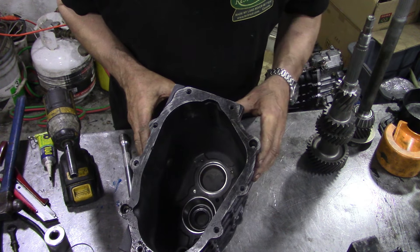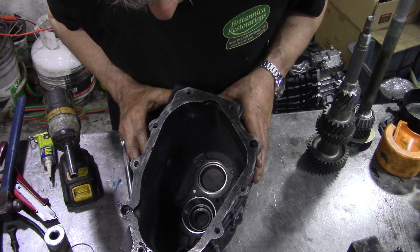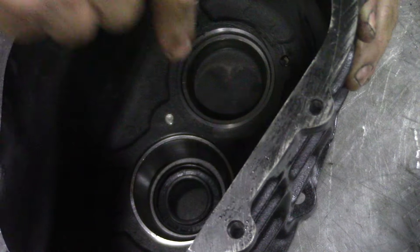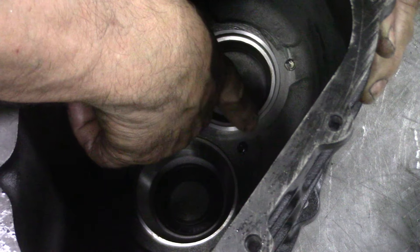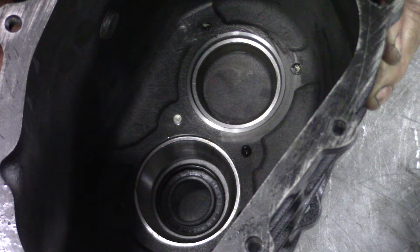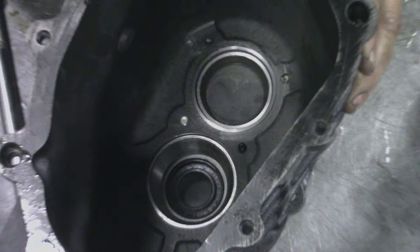That's the bearings fitted - I've got a couple of new bearings in there. You can see down here the primary motion shaft, and this is the one we've repaired. It lined up absolutely beautifully - we've had no problems at all - so I'm confident in that casing.